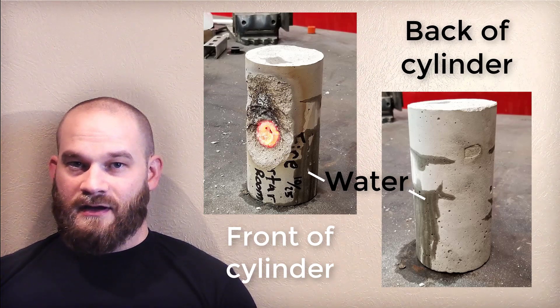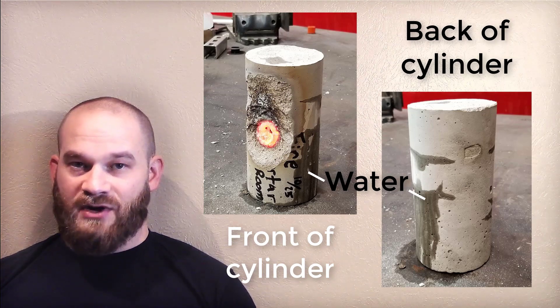Let's take a look at a video of this spalling in action.